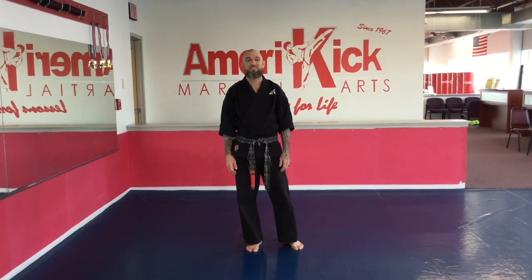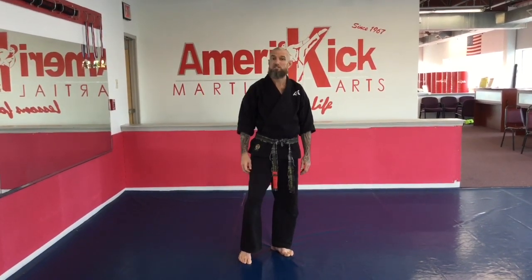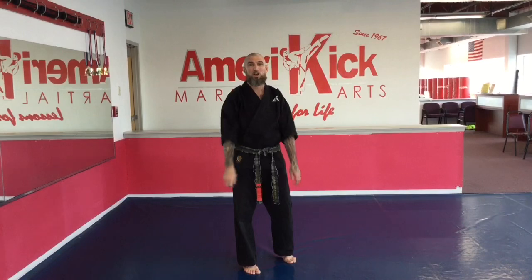Hi everyone, Sensei Mark Gallagher here from AmeriKick Northeast Philadelphia. This is our three to six year old Tigers-Dragons class, video number one. What we are going to do is practice the back knuckle reverse punch. Everybody at home watching, follow along with me please.